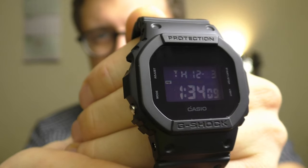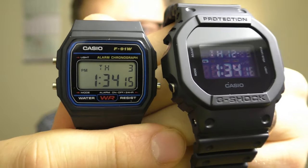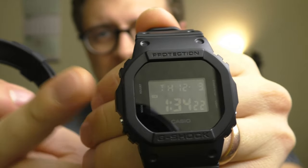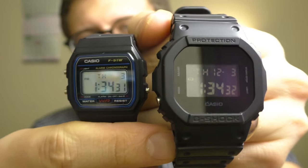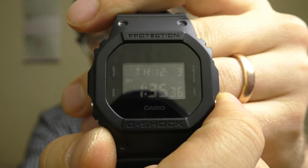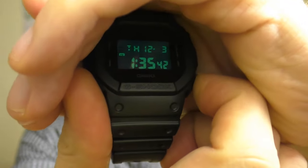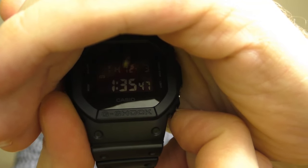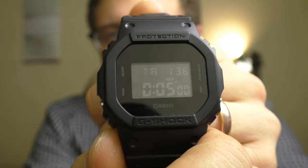Speaking about this screen, there is another positive point. For example, the F91W only shows the day and date, but this G-Shock shows the day, date, and month — which is a plus. Sometimes I actually forget which month it is and it's very nice to have it on the screen without pressing any buttons. And another good thing about this screen is that it has a very good, strong backlight. You press the button and it keeps shining for several seconds — very, very good backlight.